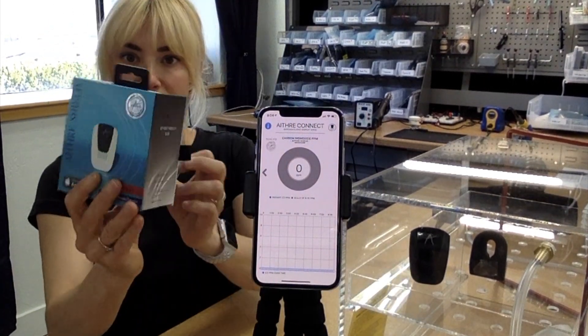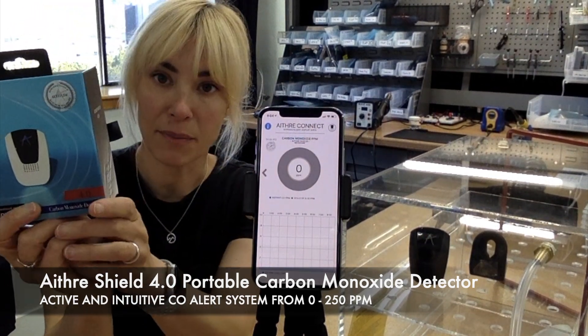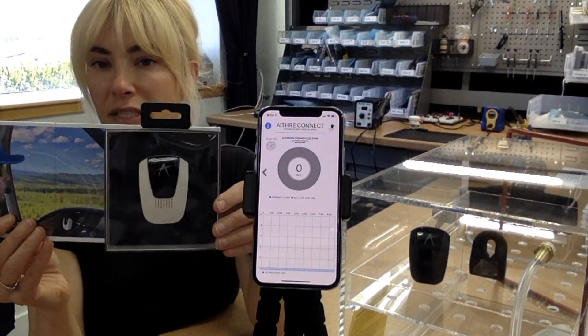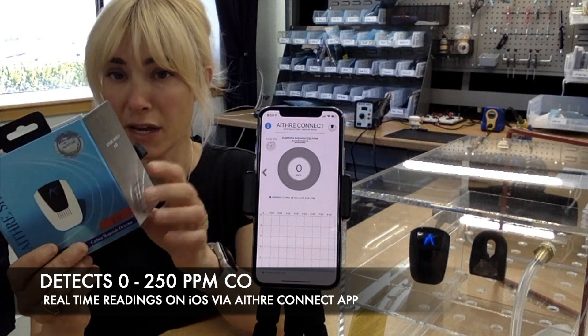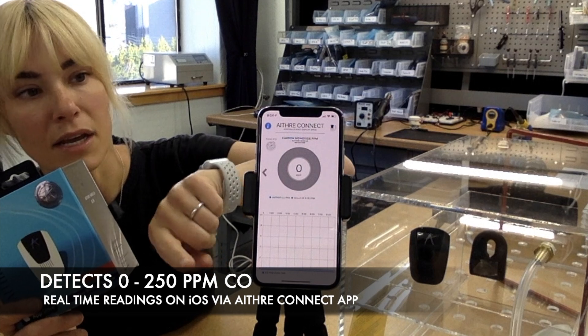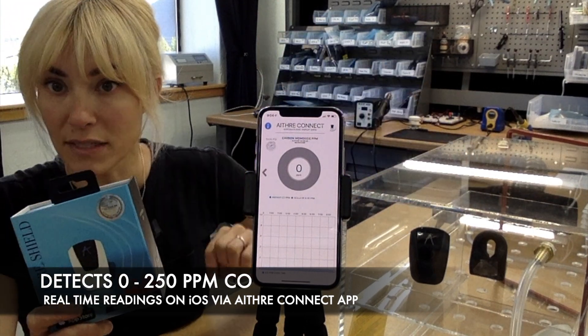The Ithra Shield 4.0 works with your iOS device, with a free app called Ithra Connect. This is a highly sensitive carbon monoxide detector — it'll detect one part per million. Here on the hypoxia flight display, it'll give you a real-time readout along with the history of your carbon monoxide levels.